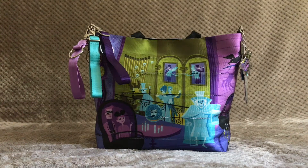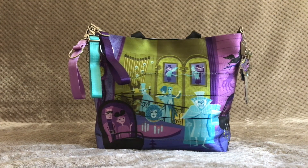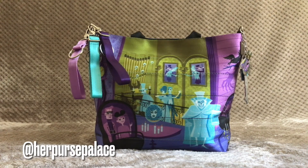This concludes my showing of the Harvey's Shag Haunted Mansion medium streamlined tote — a collaboration between Harvey's and the artist Shag in celebration of Disneyland's Haunted Mansion's 50th anniversary. I hope you guys enjoyed this showing! If you did, please like, comment, and subscribe, and let me know what you like about this bag. For me, I love the bright colors, the beautiful artwork by Shag, and that I can accessorize it with many different color accessories. If you're curious what I have next, check me out on Instagram at Her Purse Palace. Thank you so much for watching, and happy Halloween!